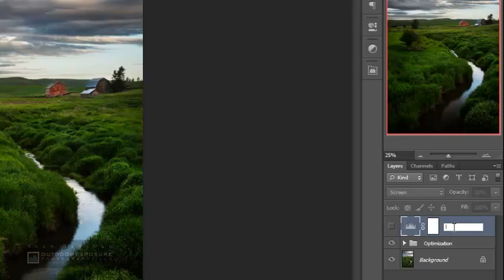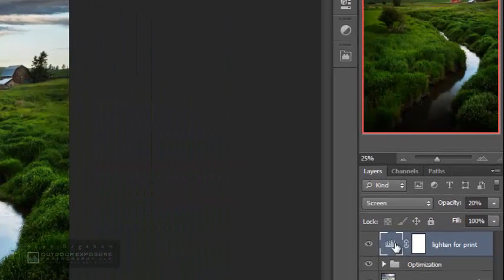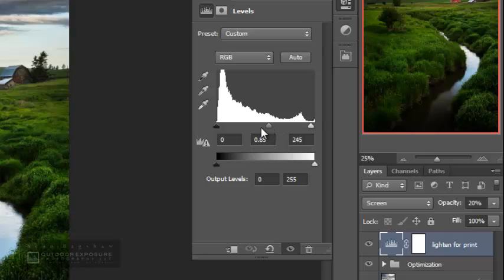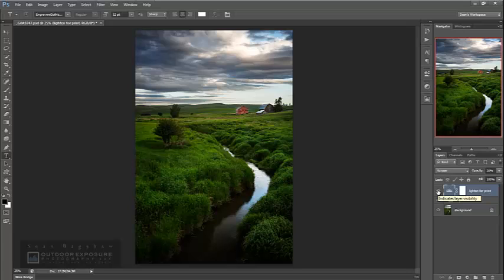I also save it with this levels adjustment layer turned off — I call it my 'lighten for print' layer. I know from experience that almost every image, no matter how I set my monitor, ends up printing a little darker than how I see it on the monitor. So I save my images with this lighten for print layer turned off, and when I go to print I turn it on — it adds enough extra brightness so that when it prints, it'll print at the right brightness value. It's a levels adjustment layer set to the screen blending mode at a very low opacity, with some minor adjustments to the midtones, highlights, and shadows.